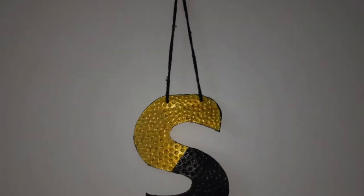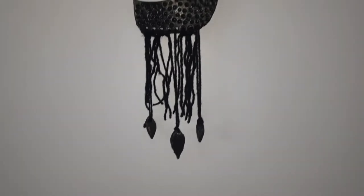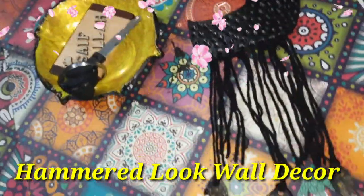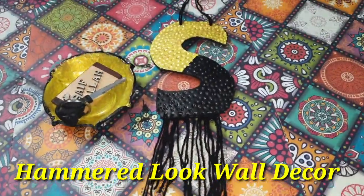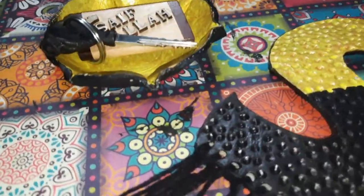Hello friends, welcome back to our channel! In today's video we're going to show you how to make this hammered-look wall decor, plus a hammered-look bowl, out of air dry clay. It doesn't take much time to make — it's just that the clay takes a long time to dry. So let's begin!